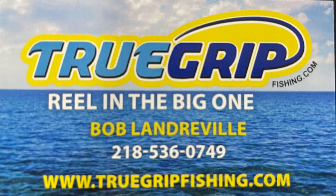Bob Landerville can be reached at 218-536-0749, and at www.TrueGripFishing.com. Those are the ways you can get a hold of him based on what we're looking at right now today.